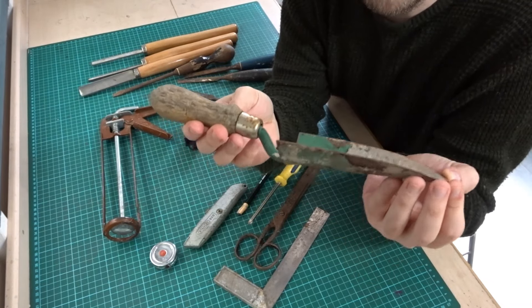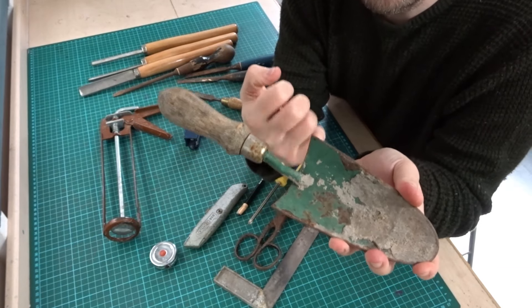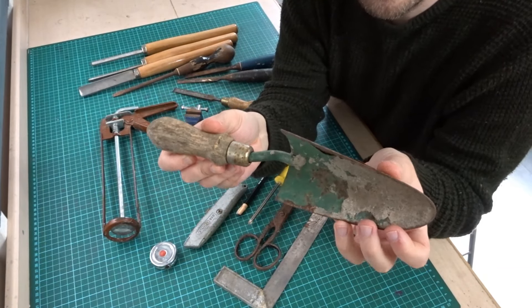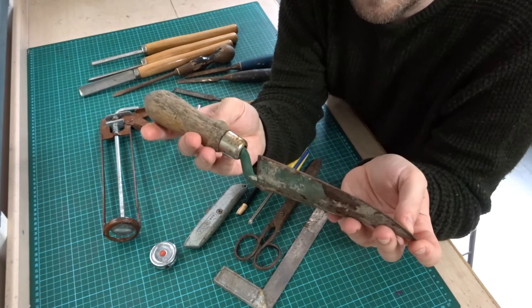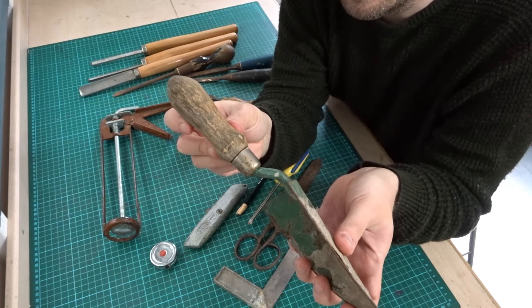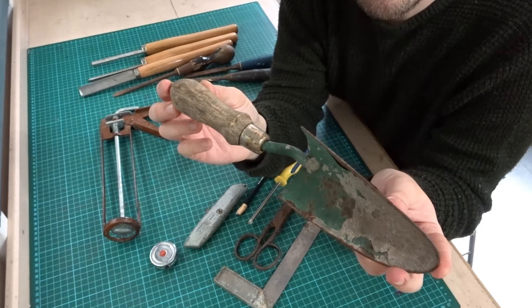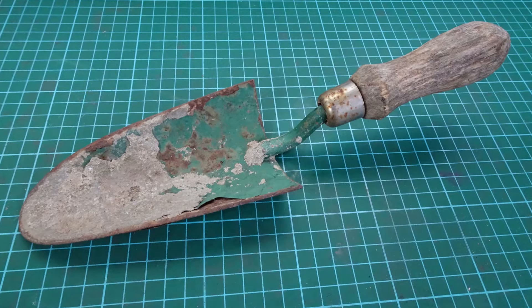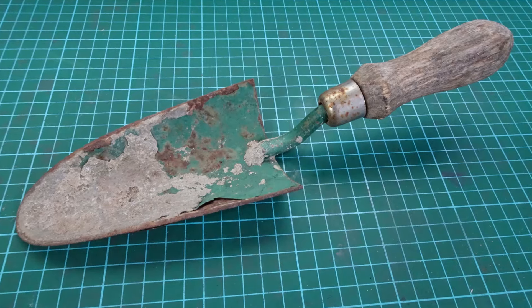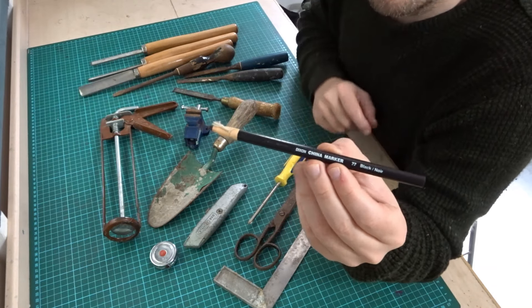Next up I bought this old hand trowel. I don't need one but I just thought it looked very old — you can see it's got a nice handle on it and it's really thick and heavy duty, really heavy, good quality. It's in good condition apart from someone using it to mix up cement. I'm planning to restore this — it's got to be maybe 40 years old. A nice old hand trowel for the garden, and I paid about 50p for that.